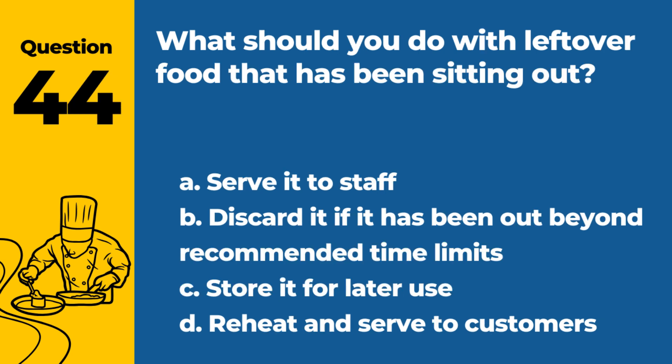Question 44. What should you do with leftover food that has been sitting out? a. Serve it to staff. b. Discard it if it has been out beyond recommended time limits. c. Store it for later use. d. Reheat and serve to customers. Answer: b. Discard it if it has been out beyond recommended time limits. This prevents the risk of foodborne illness.